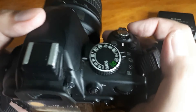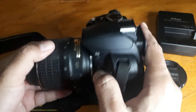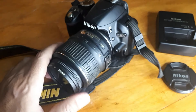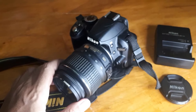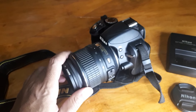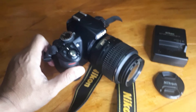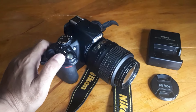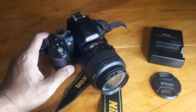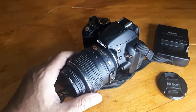Oke, cukup itu saja. Di tahun 2020, masih rekomen lah — ini Nikon D3100, sudah bisa video, harga sekitar 2 jutaan. Cocok untuk pemula yang mau belajar fotografi. Jangan lupa subscribe, like, dan komen ya. Terima kasih.